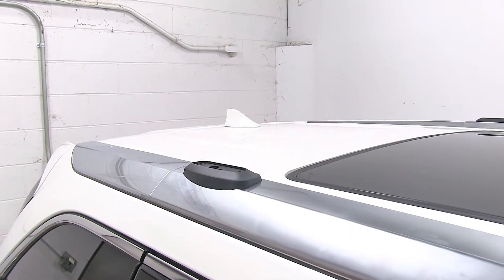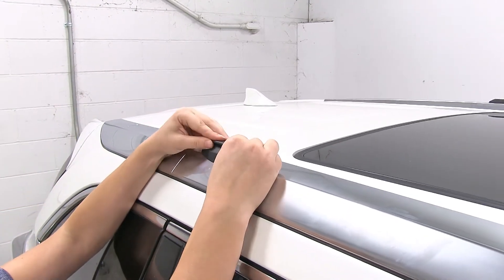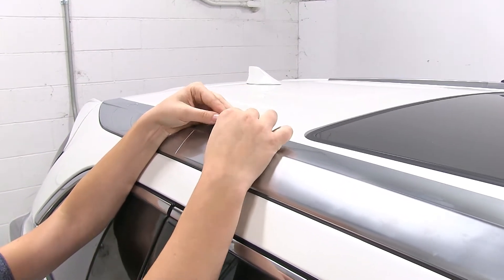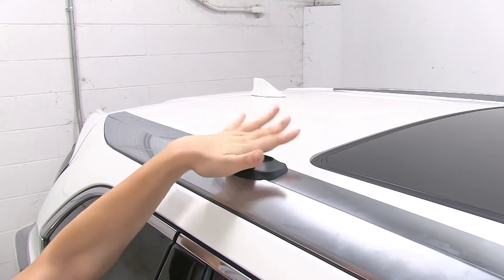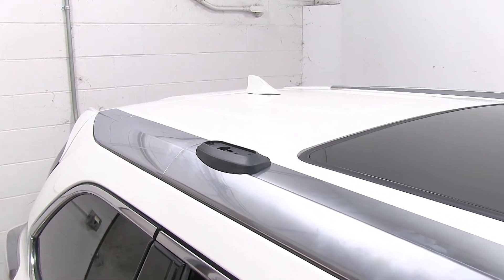Now if we were to keep our crossbars off, we could place the cap on instead, and then tighten down the bolt. And that's just going to keep any dirt or debris from entering that area of the leg kit.